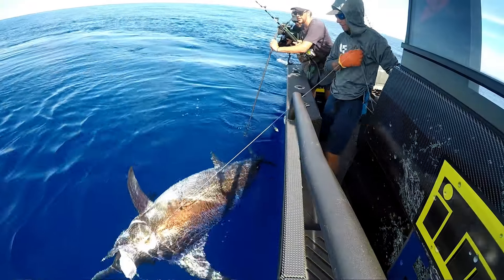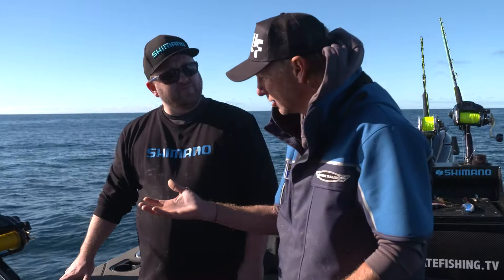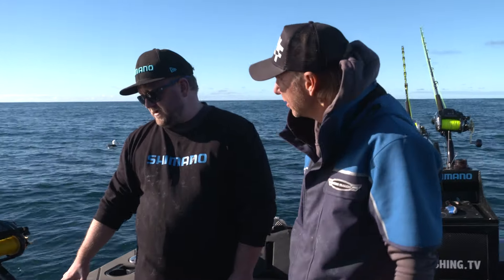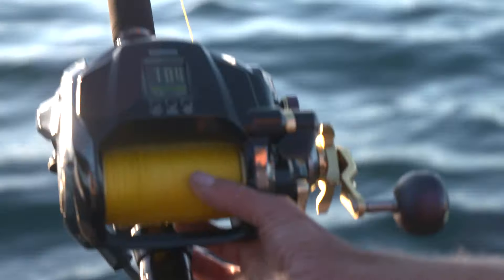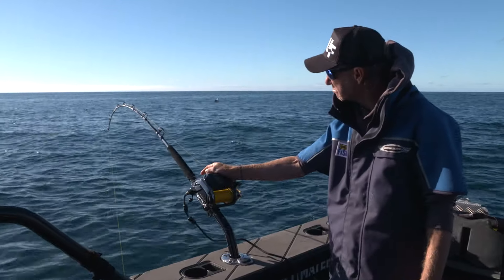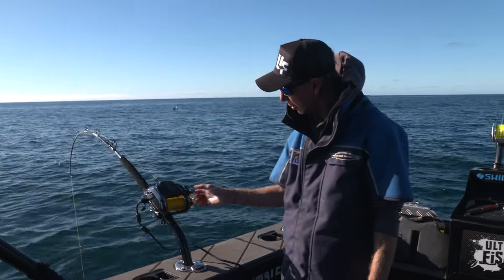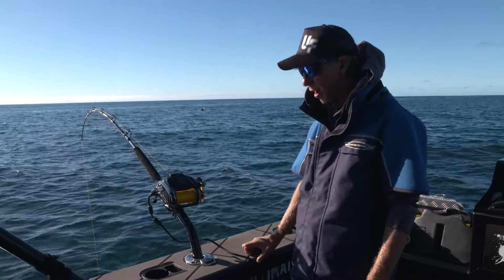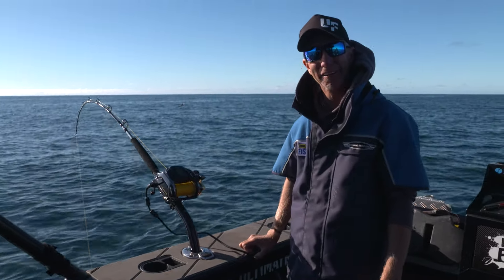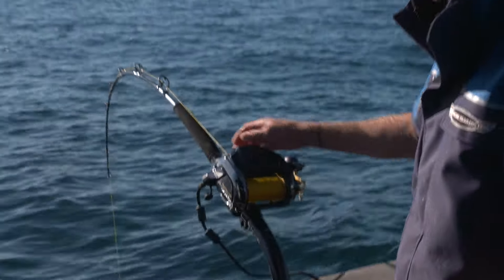Long-time viewers will know I catch some big swordfish and will have seen the strain that goes on — like a Tiagra Ultra. Will it handle a swordfish sitting in the rod holder like that? That's what we're here to find out. We've finished the description and we've hooked a fish — it's doing its best to pull hard, but I can use some of that 43 kilos of drag. That's a proper fish!